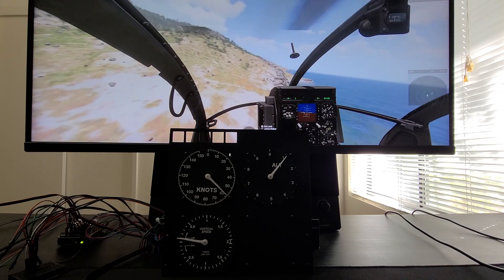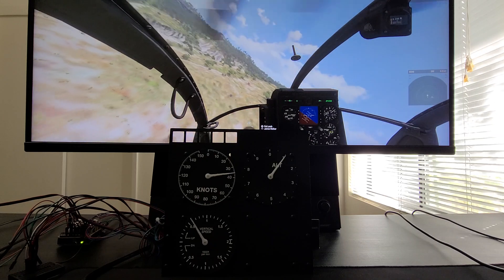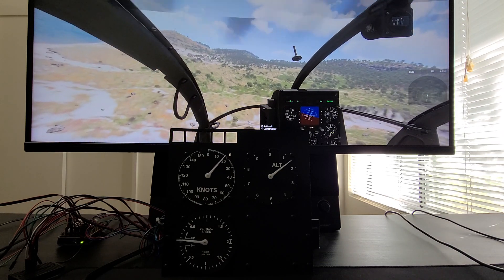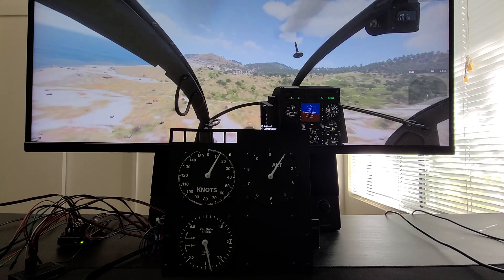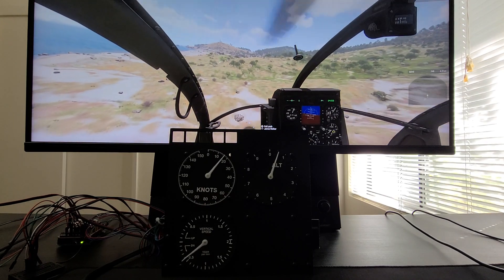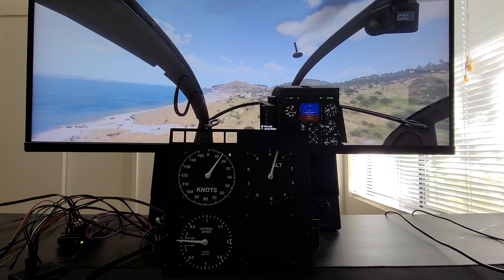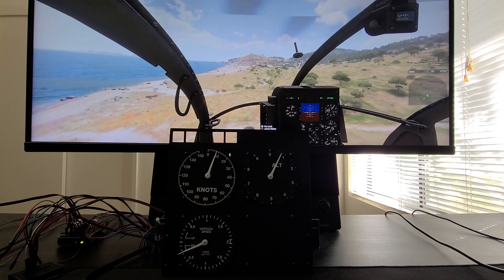And radar altimeter. So I'm going to fly around a little bit more and try to come to a stop. As I pass the dreaded 20 knots airspeed, I lose all my lift. It's a little twitchy, but the gauges basically match what's going on in-game.